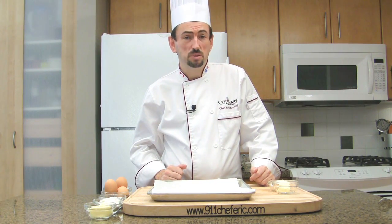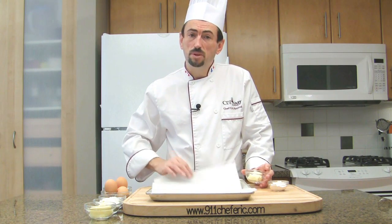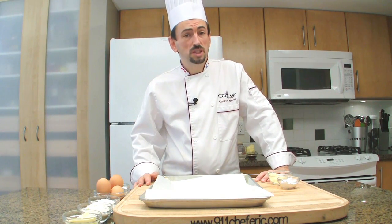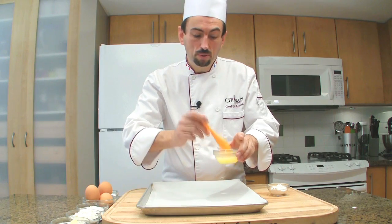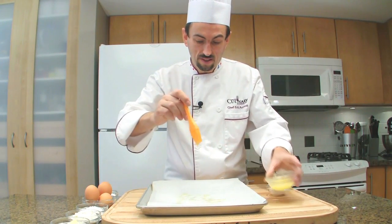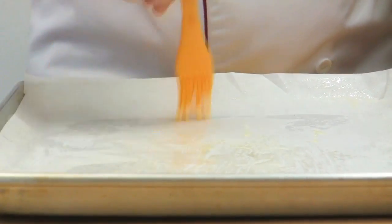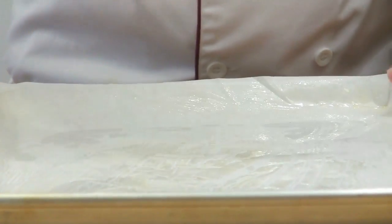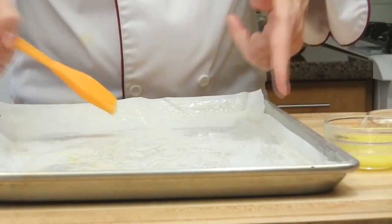Start by preheating your oven to 400 degrees Fahrenheit or 200 degrees Celsius. Melt the butter to grease the parchment paper that we're going to use over the baking sheet. Brush the parchment paper with the melted butter, making sure you don't leave any pool of butter anywhere — make sure it's even. I cut the parchment paper just a little bit wider to go on the edge slightly. Reserve the pan and let's make the genoise.